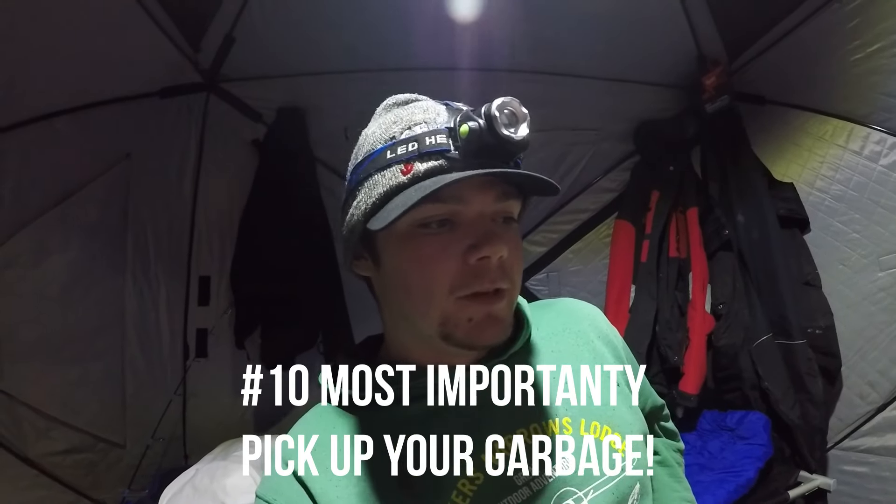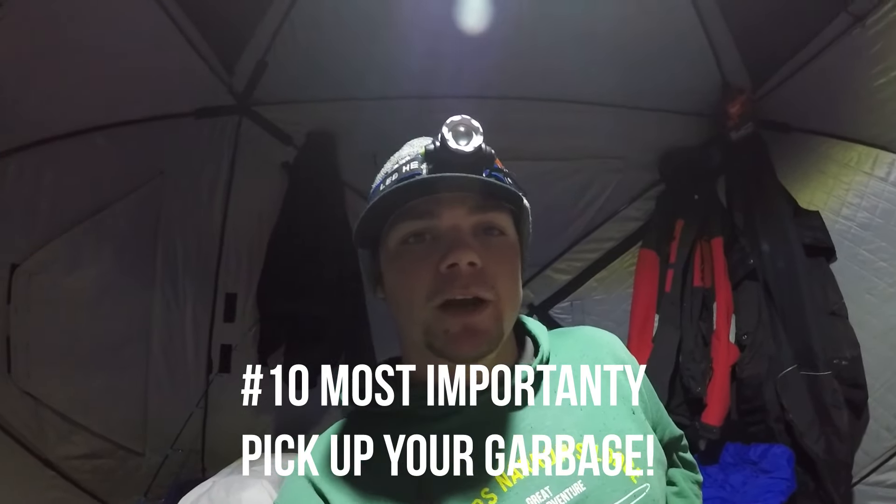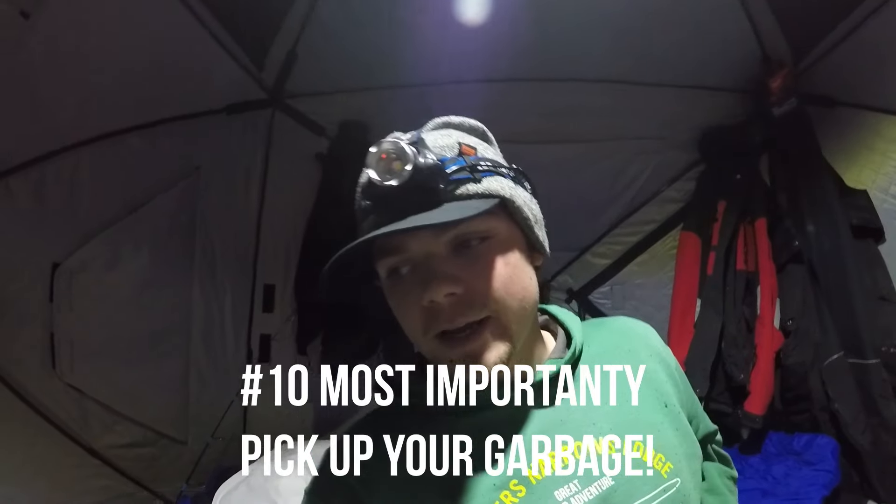Tip number ten is really just common sense: pick up your garbage. Don't leave any trash out on the ice — that's brutal. You brought it out, you can bring it back. There's no excuse for leaving garbage on the ice. That's my top 10 for how to safely and properly camp out on the ice. Let me know what you think.